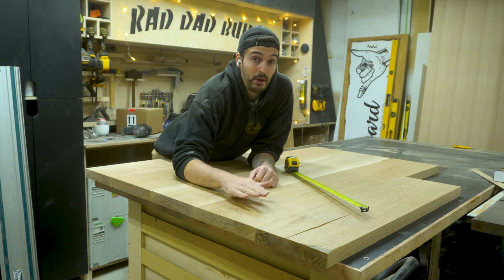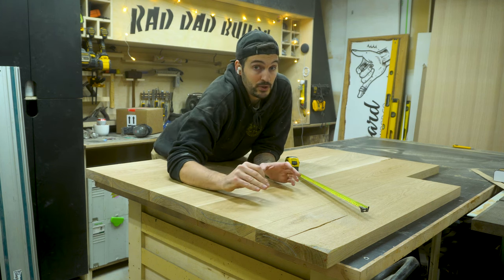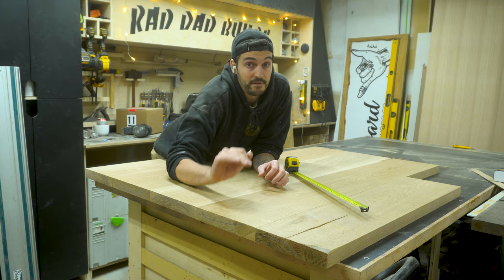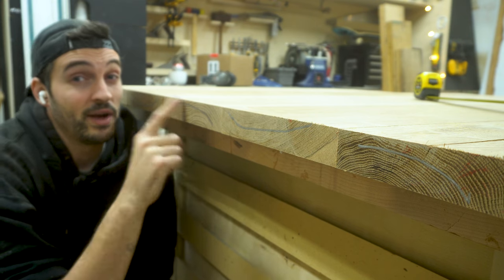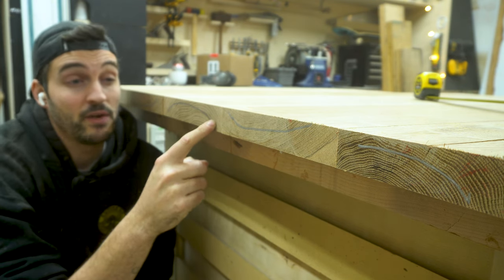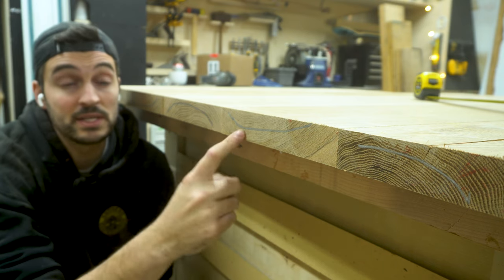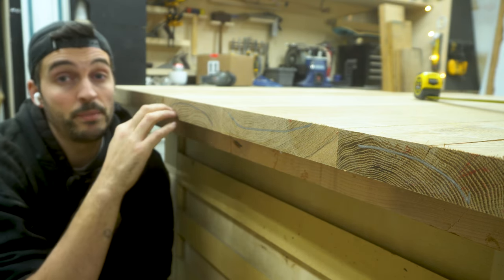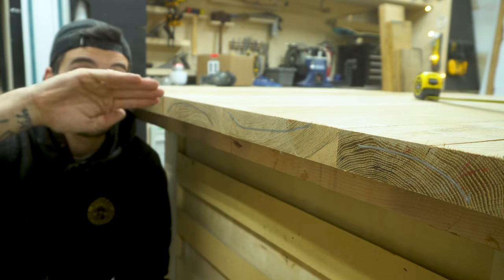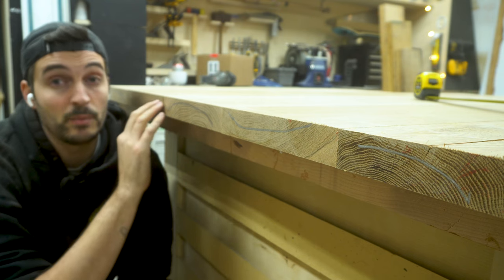Now that all the boards are milled up, they're ready to be glued up to form the tabletop. But before I do that, there are a few important details to figure out. First is grain orientation — I've marked the direction in which the grain goes on each piece. It's important that you alternate the direction of each piece; if they all flow the same way, over time the table will start cupping in that direction, but if you alternate it, it helps the top stay somewhat flat.